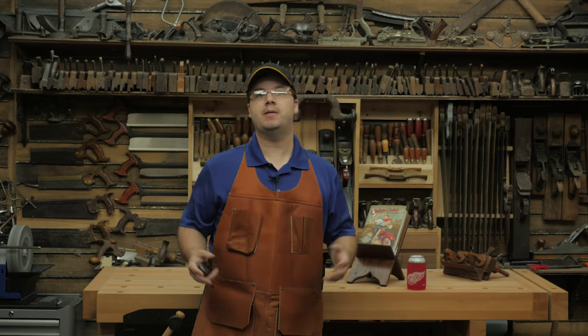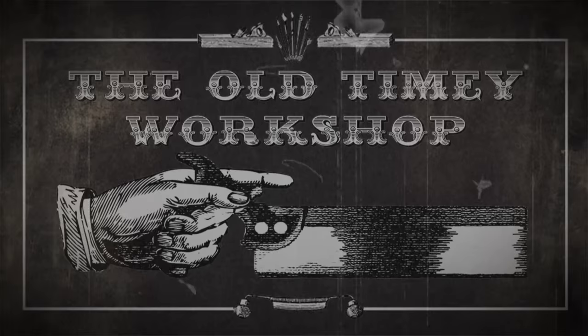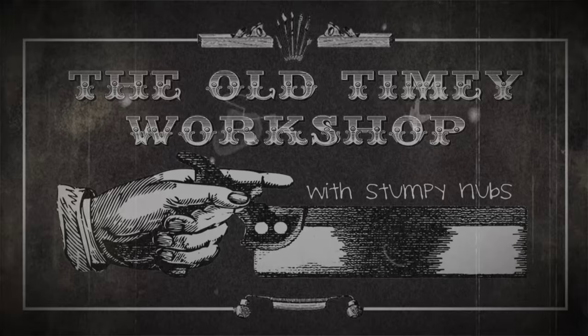We're going on a field trip to spend some time with Roy Underhill in Kansas City, this time on Old-Timey Woodworking. Hi, I'm Stumpy Nubs, and this is Old-Timey Woodworking.